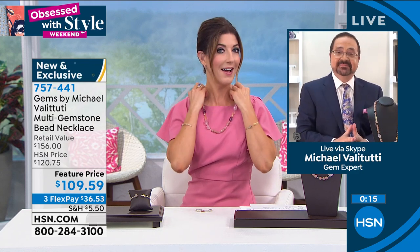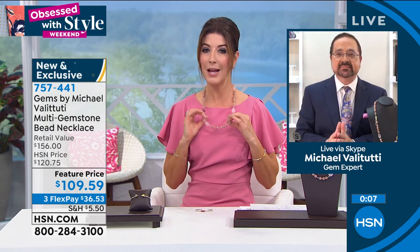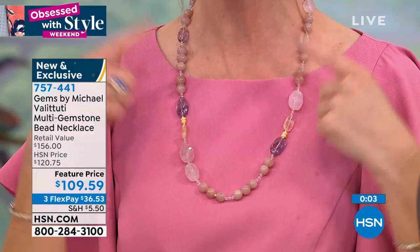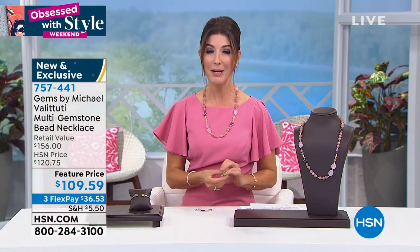What you have is the opportunity to get a master designer, an award-winning graduate gemologist designing your jewelry here at HSN for a fraction of what you would spend at retail. If you found something like this at a high-end boutique or art gallery, you would spend a lot more and might not even get real gemstones. If you have discerning taste and want the best, this is the place.